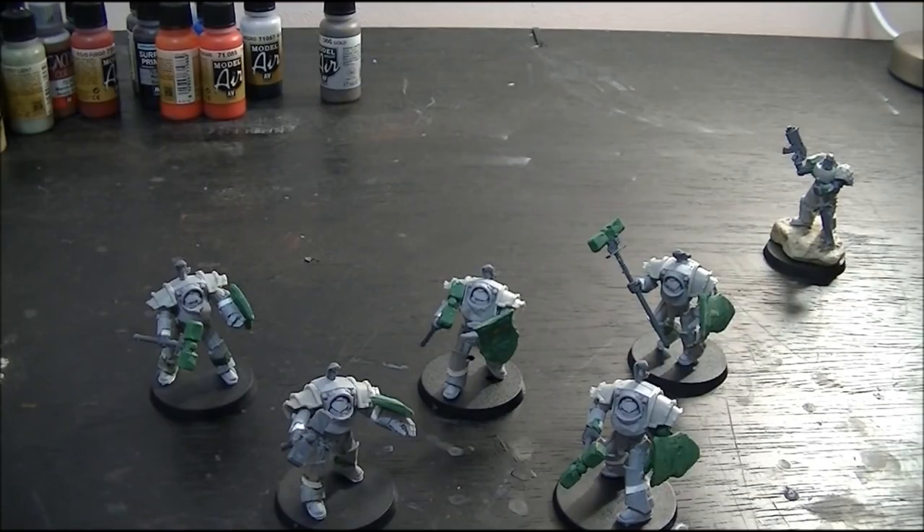That's my Terminators, guys. They are the latest update for my Lunar Wolves army. Thanks so much for watching — don't forget to rate, comment and subscribe, and I'll see you in the next video.